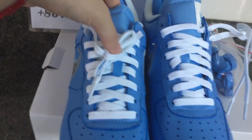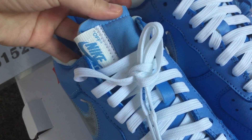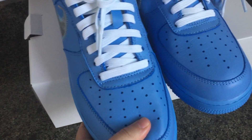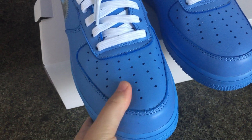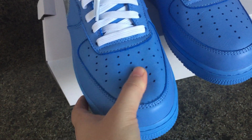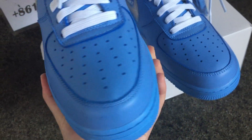Now check the tongue of the sneaker. The sneaker has the Nike tag with Off-White. This is the front of the sneaker — it's the classical design for the Air Force. The leather is real leather, so it's very soft. You can see there are many perforated holes on it.